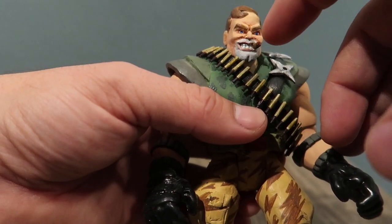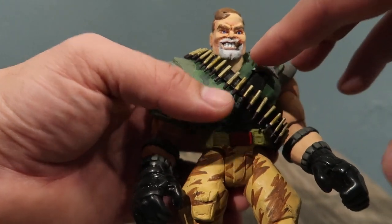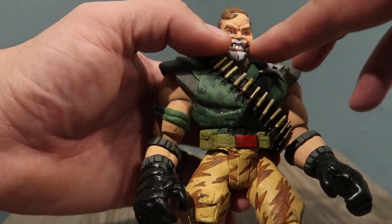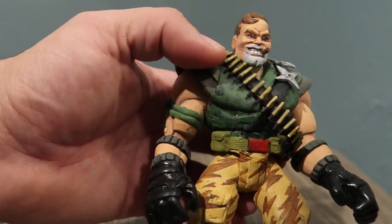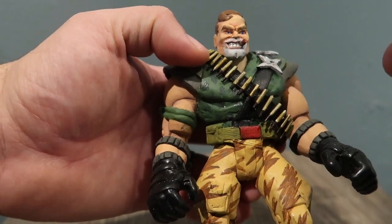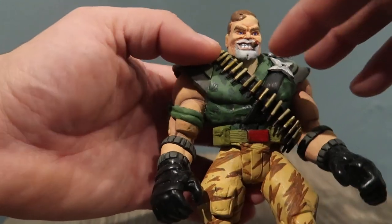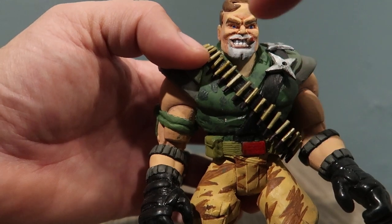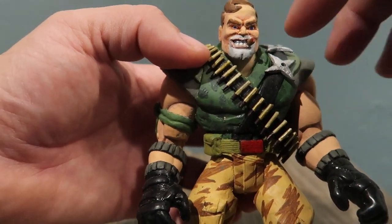The face is all painted — a lot of it I had to sculpt. This is originally a Brick Bazooka figure. Brick Bazooka has a big smile that goes from cheek to cheek, but I put epoxy on to make him look more like Kip Killigan. There's a little cigarette — his infamous cigarette — and I added a little texture to his face.